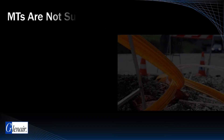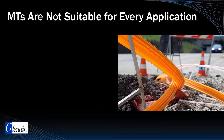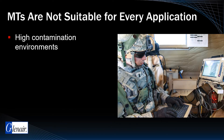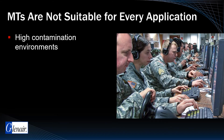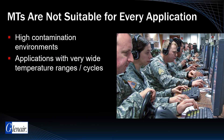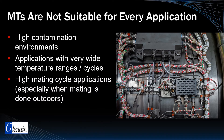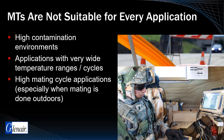Even these ruggedized Super9 MTs are not suitable for every application, particularly harsh environmental applications subject to a high risk of contamination, such as might be encountered in field command posts and operational shelters. Other unsuitable application stress factors may include exposure to wide temperature ranges, such as might be encountered adjacent to aircraft engines or power supplies. Likewise, applications that require high routine maintenance cycles beyond D389-500 mating cycle requirements may be unsuitable for conventional MT ferrule application.